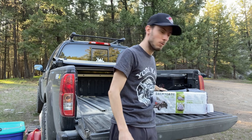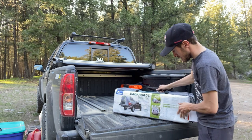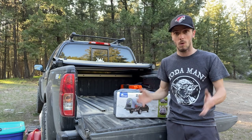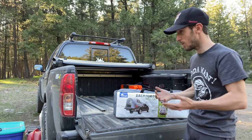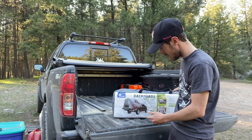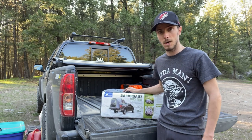So what we have here, you guys, is the Backroads Truck Tent. This thing here is built for the bed of your truck. We'll see how quick this thing sets up and how easy it is. They say it's supposed to be really easy and it looks pretty easy in a couple of pulls. So let's try it out.